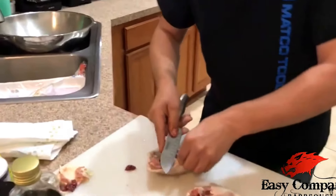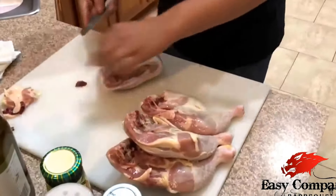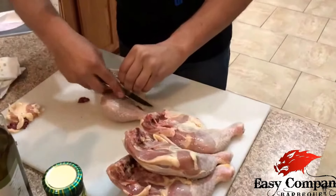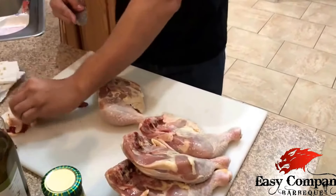Once all the chicken is done and trimmed up, we're going to take it and wash it with a little bit of salt water. Open up the chicken a little bit — it acts like a small brine.